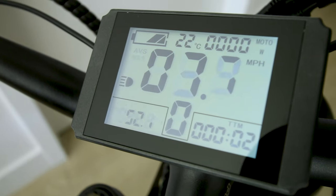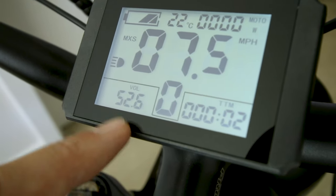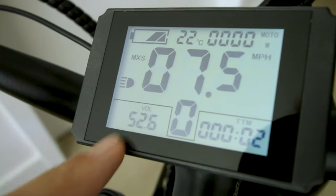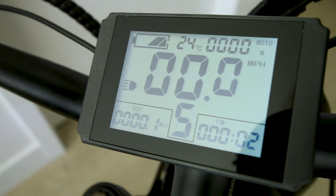Tabbing through the display options: average speed, max speed. Oh it shows us the voltage of the battery right there — nice. So 48 volts is kind of more like half charge; 54.6 is full. Distance. No odometer. Pedal assist levels — you get 0, 1, 2, 3, 4, 5.